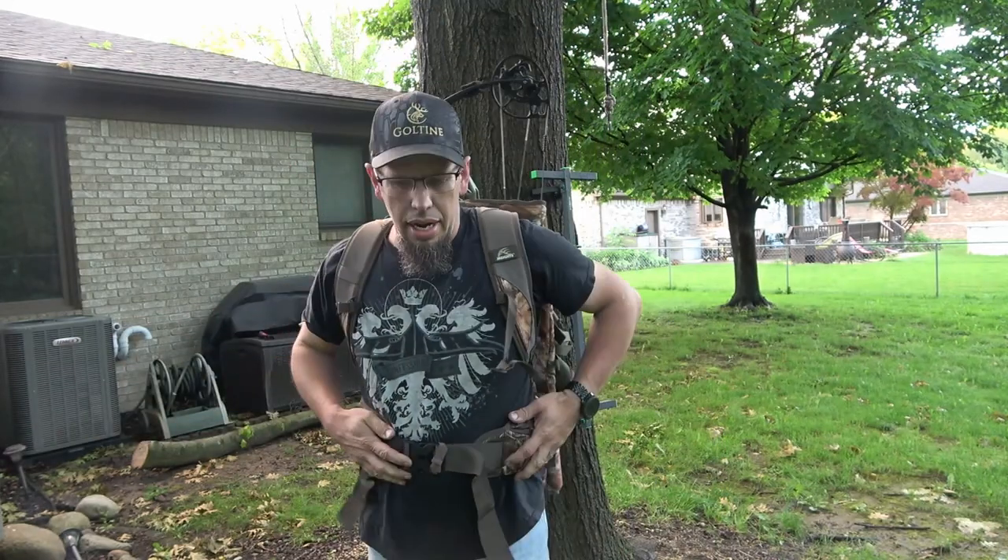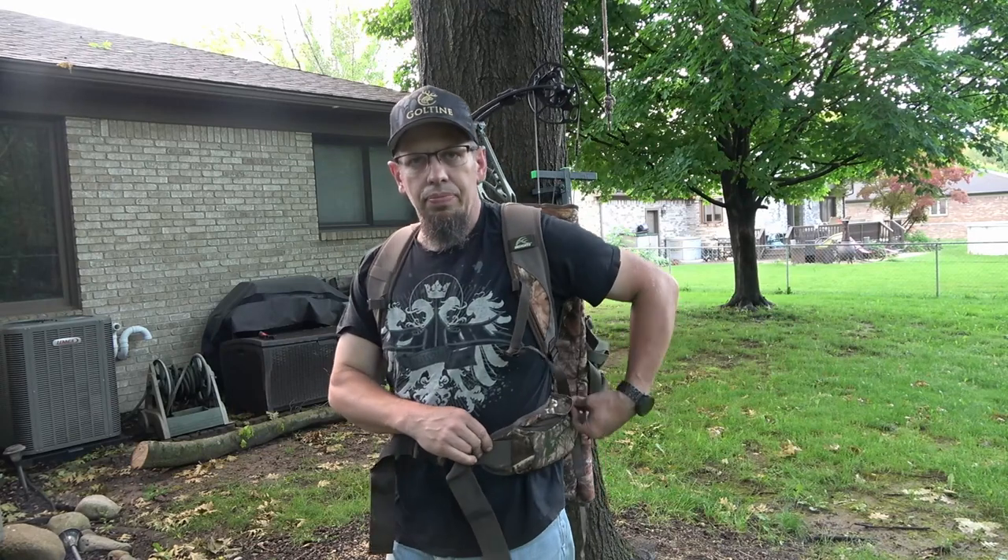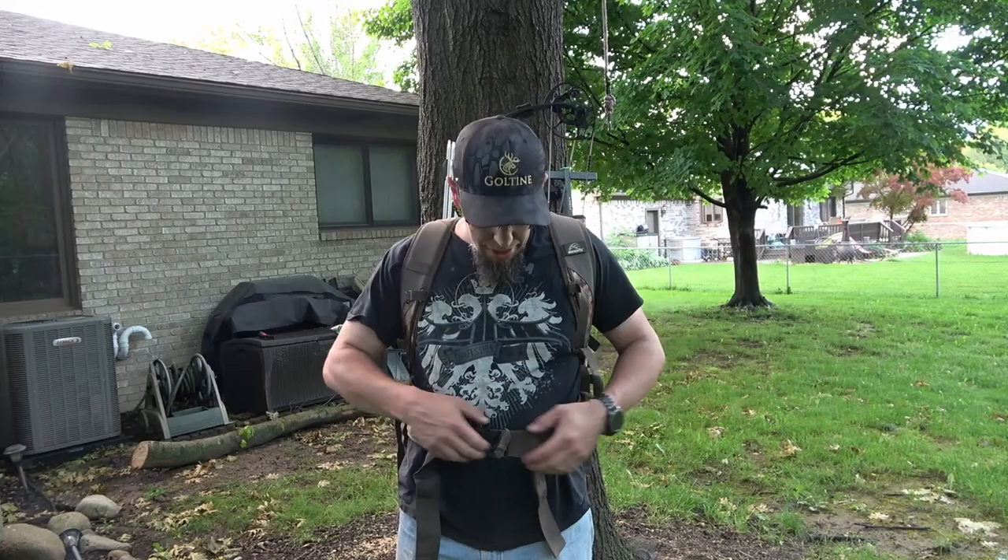Down here on the waist belt, it's got a really nice pocket. Good for fitting your cell phone in — fits in there really nicely — but there's plenty of room for other stuff in there too: your calls, your release, anything like that. Keeps it really handy right there.